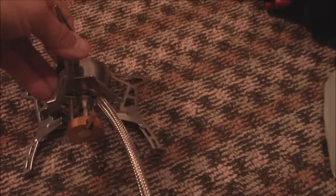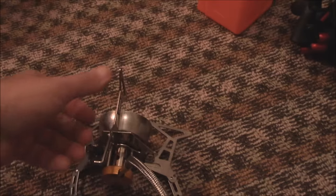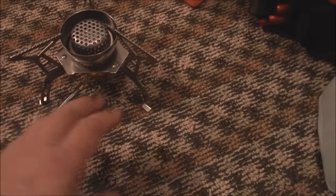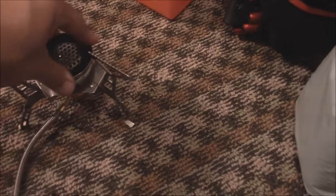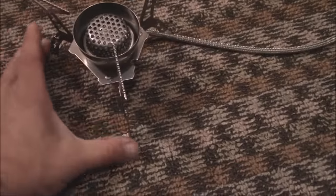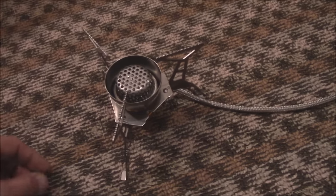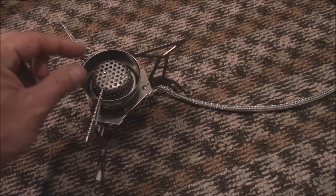First off, for the stove — it took me a minute to figure it out. These fold out like this and the legs kick out. It's a really wide, I mean a really wide, stable base. This goes to your canister — Isopro Fuel. Once fully open, the legs are about four and a half, five inches apart, with the tops being close to two inches each and about an inch and a half apart.